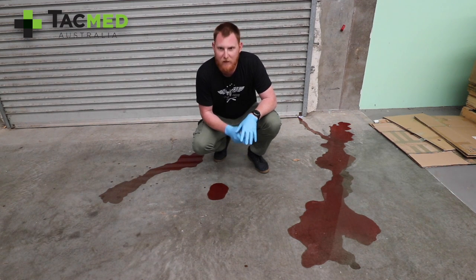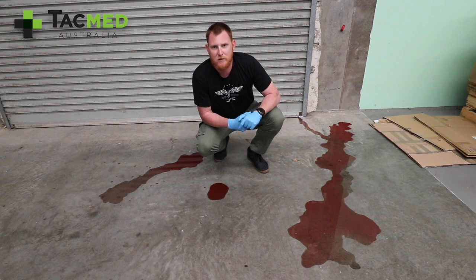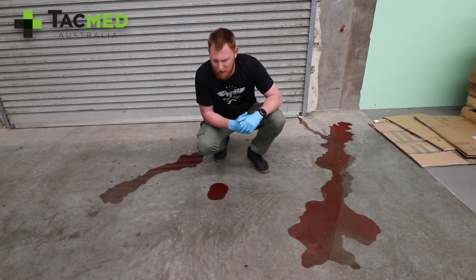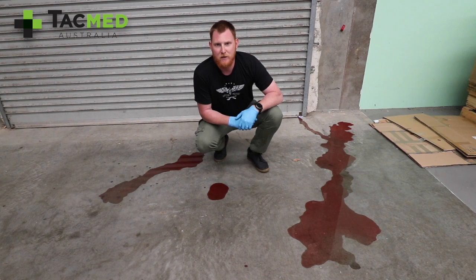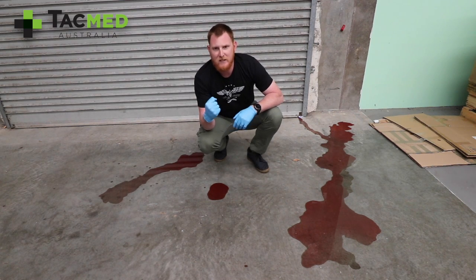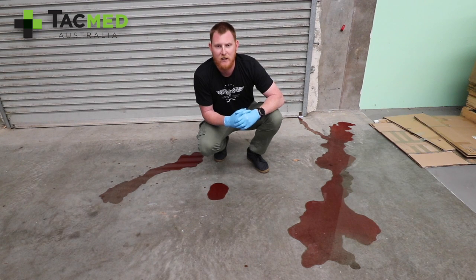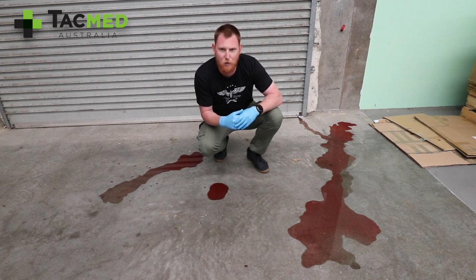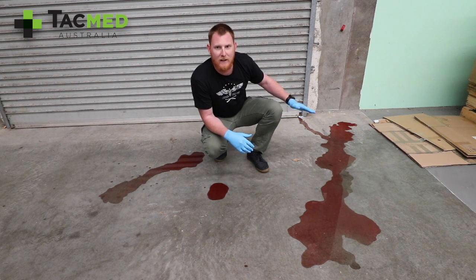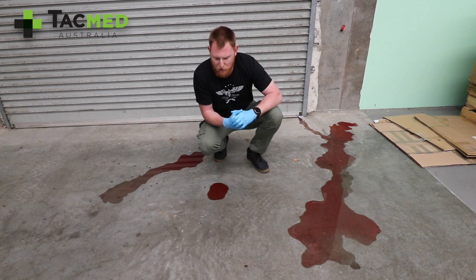When they did studies on this pile, there was a 120% increase in overestimation of what paramedics thought that was. So using the Mah method, one fist over the blood is approximately 20ml. This can change with different factors — if it's dirt, some blood will absorb in; if it's concrete, it might run a little bit. But generally, a fist is around about 20ml of blood.